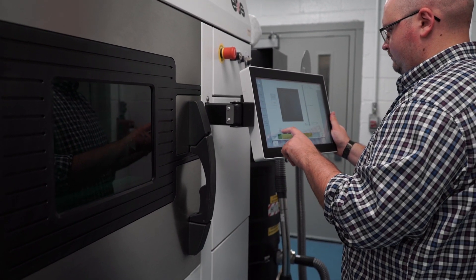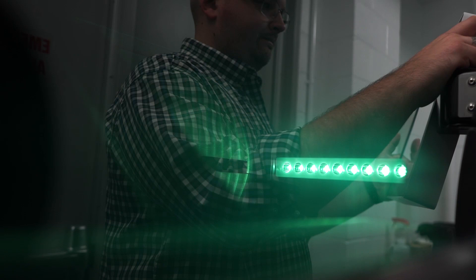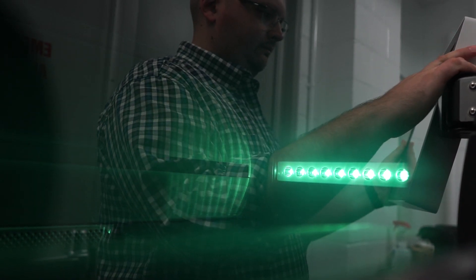The process is called direct metal laser sintering or DMLS. It's an additive manufacturing process that uses powdered aluminum — or any metal that can be powdered — but we use aluminum. It puts down a very fine layer of that powder, about 30 microns, and then comes in with a 400-watt laser and melts that powder at a cross section of the part. The part then moves down a little bit and gets re-coated with powder, and that process continues over and over again until the part is complete.